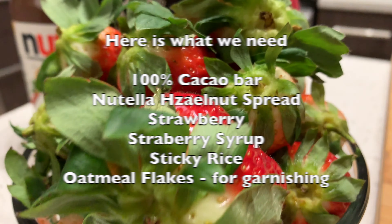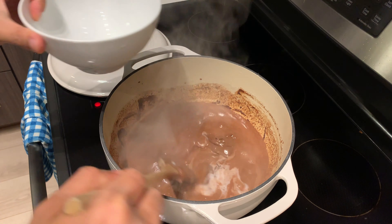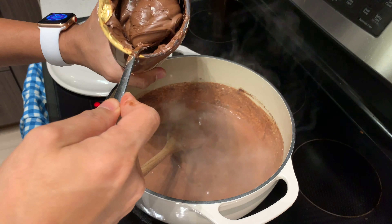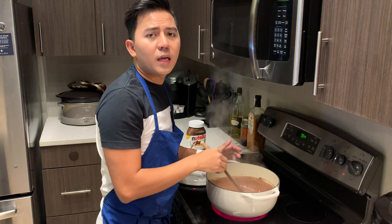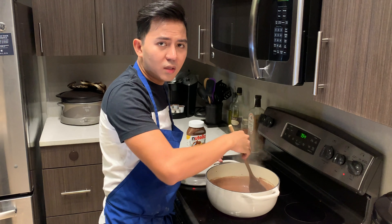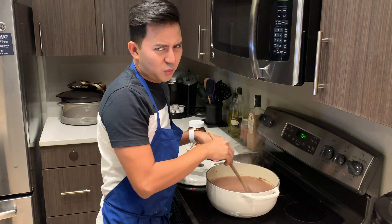So what we'll do is we'll actually melt the dark chocolate with the milk. And we're going to put some Nutella — a lot of Nutella, because I love Nutella. That's why it's called Nutella Champorado with strawberry. The dark chocolate I put here is 100% dark chocolate, unsweetened, because the Nutella is already sweet and I don't want it to be super sweet.